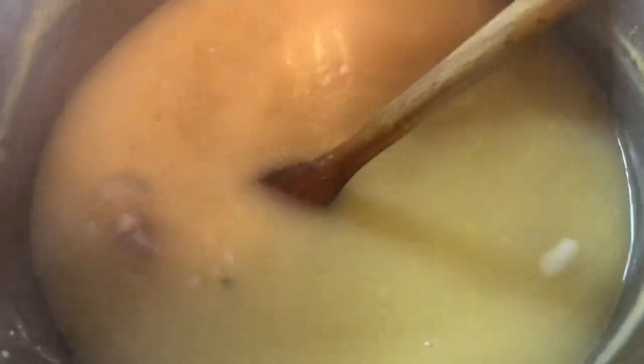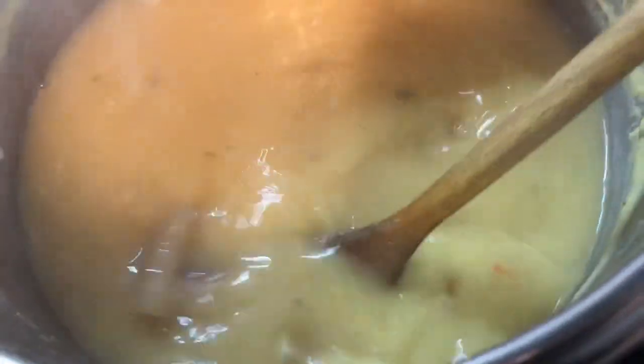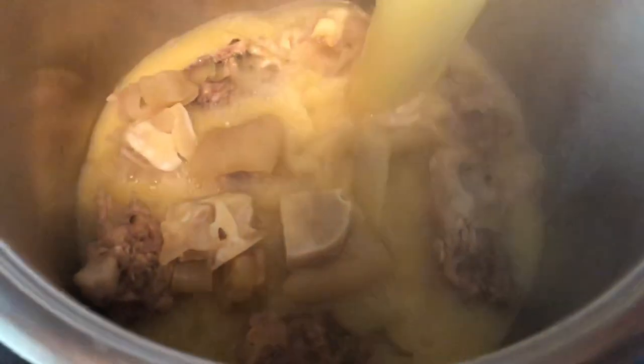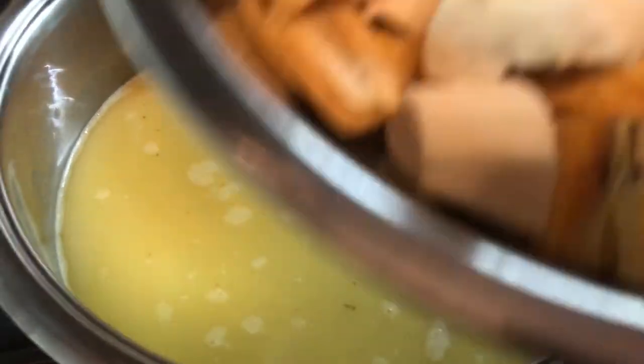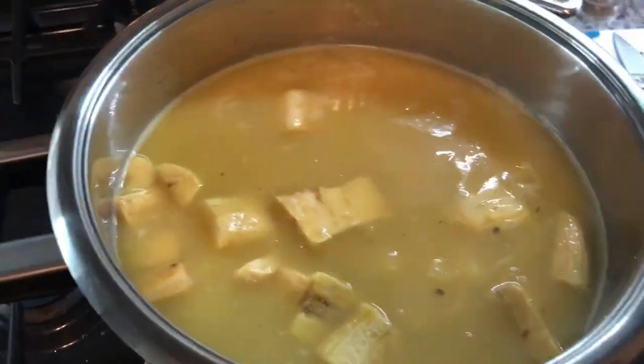I just finished pressuring the cow heel and the split peas. The split peas is melted and the cow heel is nice and soft. I'm going to add this to a bigger pot. I added all the meat to the pot, now I'm going to add the liquid and we're going to add all our provision and our seasoning to this and we're going to have a delicious soup tonight. I washed and cut them into small pieces and I'm carefully adding it to the pot.